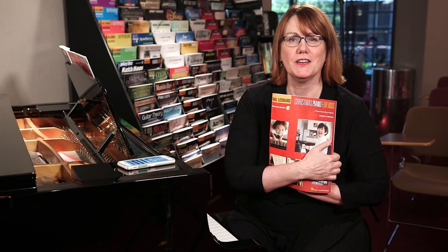You can have a lot of fun at Christmas, and your beginners will love Christmas Piano for Kids.